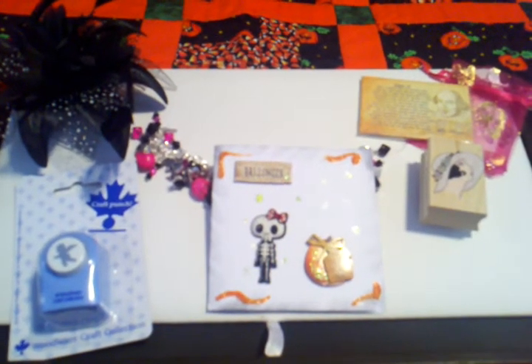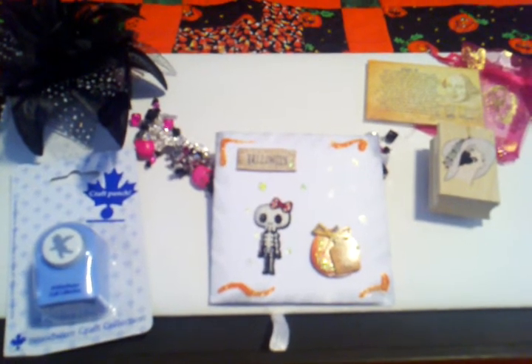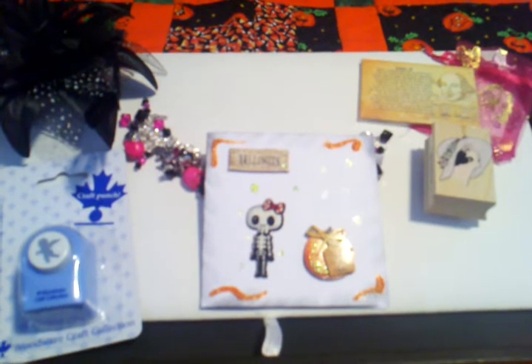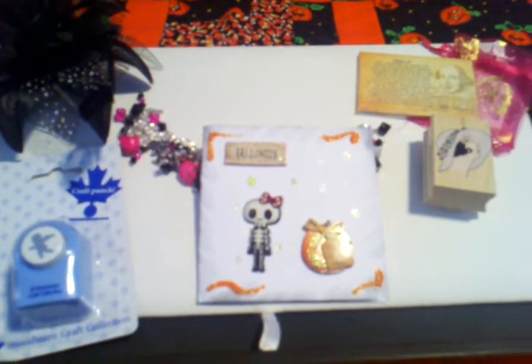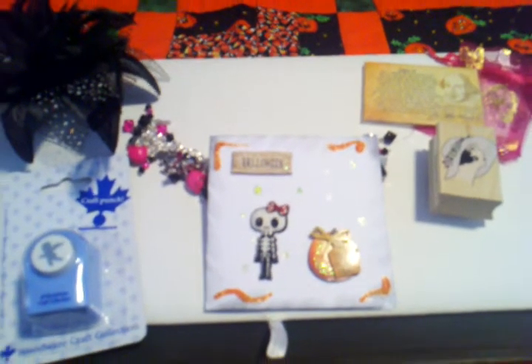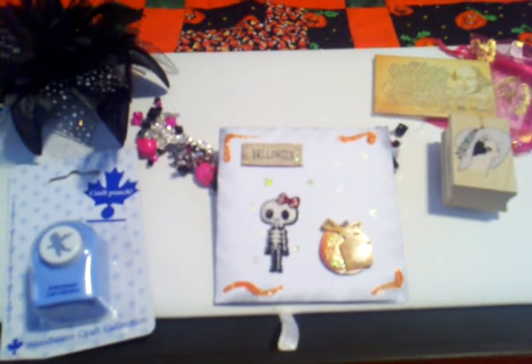Hi everybody, it's Nicole from Be So Cute, the mother and daughter team, and I am here with some recent happy mail that I just received a few minutes ago. I was super excited about opening this that I didn't take time to do it on video, so I'm sorry, but I've already gotten to see all of the wonderful surprises that was inside for my partner, so I just wanted to take a moment and share them with you.